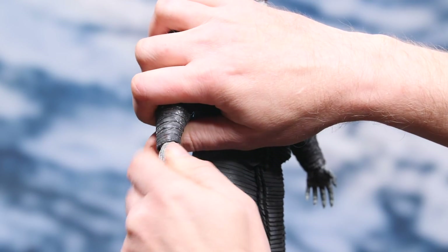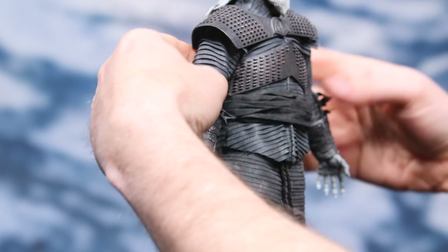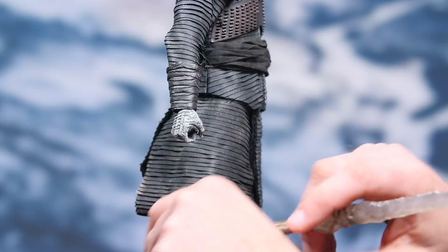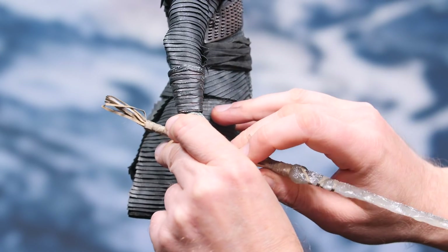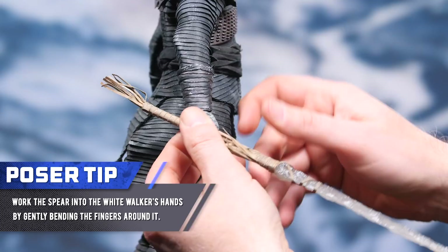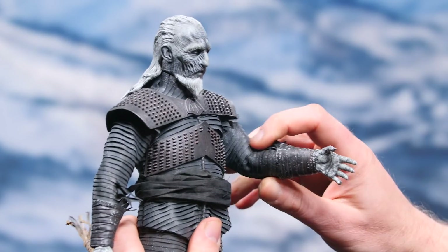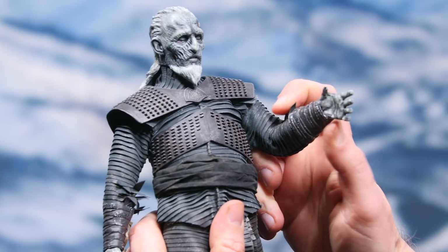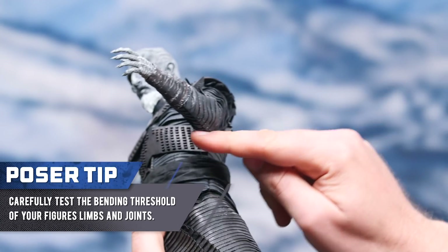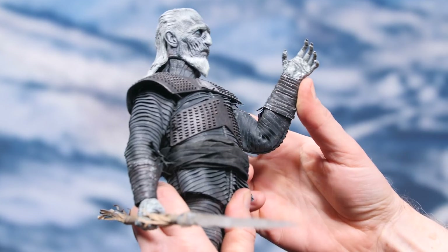Let's get this spear-wielding hand into its home. It slides in pretty easily, and you can see it's just really in there, nice and tight. That gives me a lot of confidence moving forward. These fingers are pliable enough that I'm pretty confident I'll be okay just prying them out and wrapping them back around. I'm going to do a little experiment here — the joints are ratcheted. I don't want to bend this arm too much because I'm concerned about tearing right there.